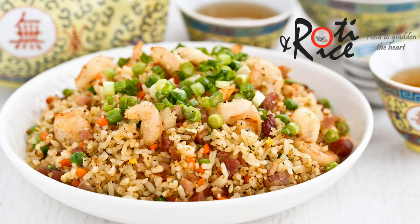Hi everyone, welcome to Roti and Rice. Today I'm going to show you how to prepare the ever popular Yang Chao fried rice. My version has ham and shrimps in it. Let's get started.